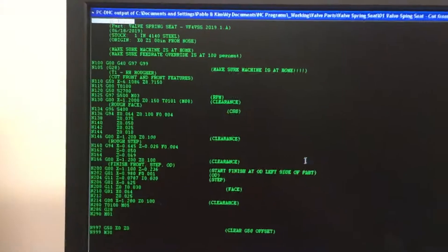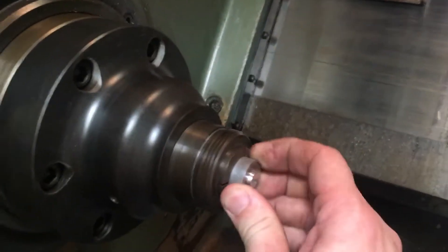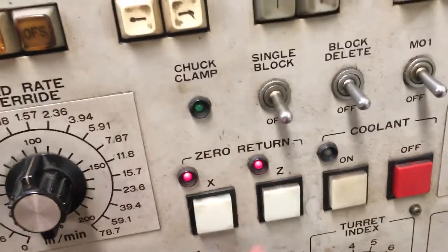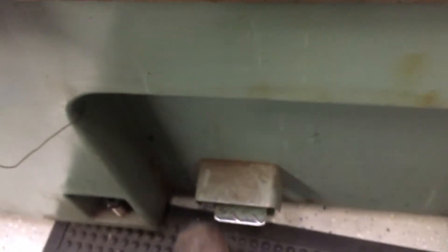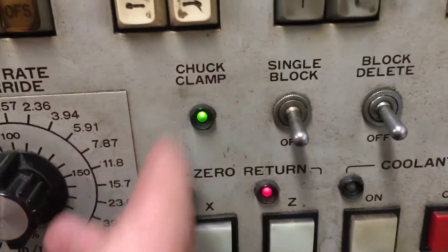We're going to step through some of these lines manually, and then I'm going to let it finish running. On the machine, I have a piece of material in here, but the collar isn't tight because I haven't clamped it down. Whenever I run a program, I always check that X and Z are zero, but I'm not clamped yet. So I hit the clamp. Now I have three green lights: X, Z, and the clamp chuck — all three. I always check that every time.